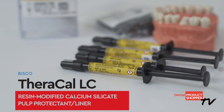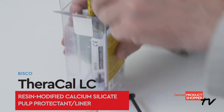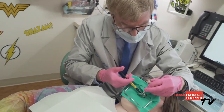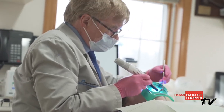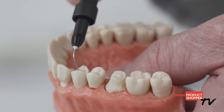The TheraCal LC kit comes with four one-gram syringes. TheraCal LC is designed for ease of use, as material is delivered directly into the preparation on moist dentin in one-millimeter increments. The thin needle provides for easy placement in deep preparations. Now let's take a look at what independent evaluators at Dental Product Shopper had to say about TheraCal LC.